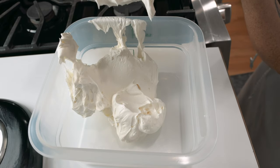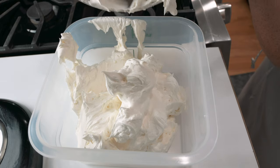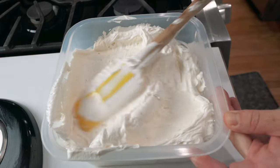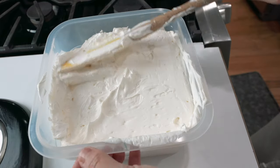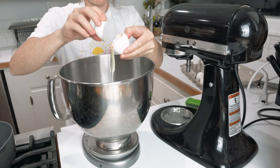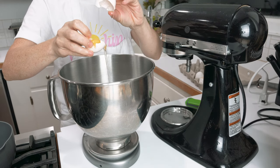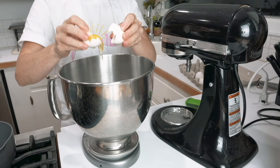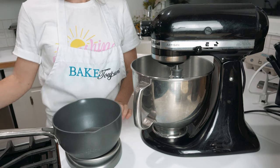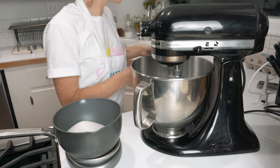Moving on to the next buttercream — I call this one the silky one. It is silky smooth. It's the Italian meringue buttercream, very similar to Swiss meringue buttercream. I chose to only showcase the Italian meringue in this video because I previously did a Swiss meringue buttercream in my five top filling videos for my macarons. Here I'm going to showcase Callie the Baker's Italian meringue buttercream. I love her recipe because it is more sweet than my Swiss meringue buttercream — just super light and silky smooth and perfect for frosting your cakes. So Italian meringue buttercream is: you make an Italian meringue and then add butter to it after. It's a two-step process.